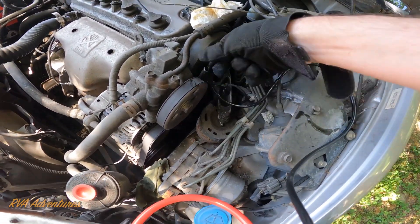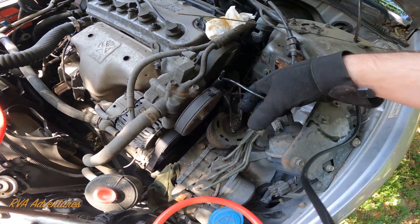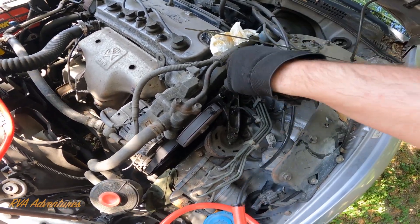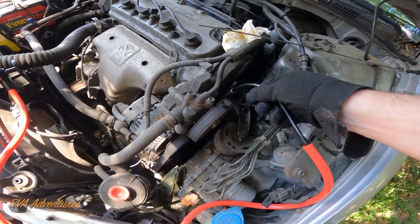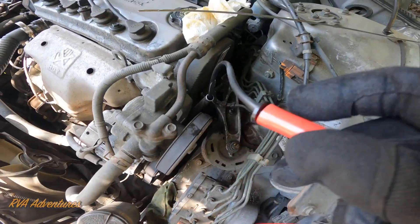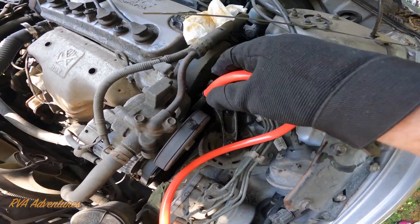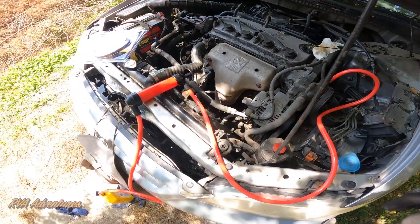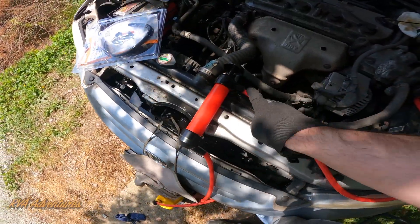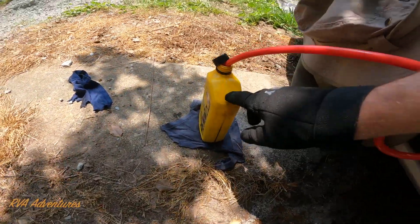This kit comes with a little dipstick filling tube. We'll put that all the way down in there. Then there's a little adapter that you put into the main tube that goes to the pump. We'll put that all the way down in there, and then here's the pump over here. We'll pump this so it goes to the top of the pump, and there's a tube that goes down into the oil can.